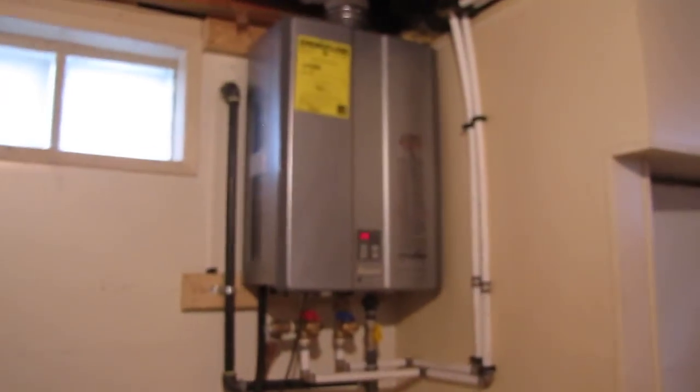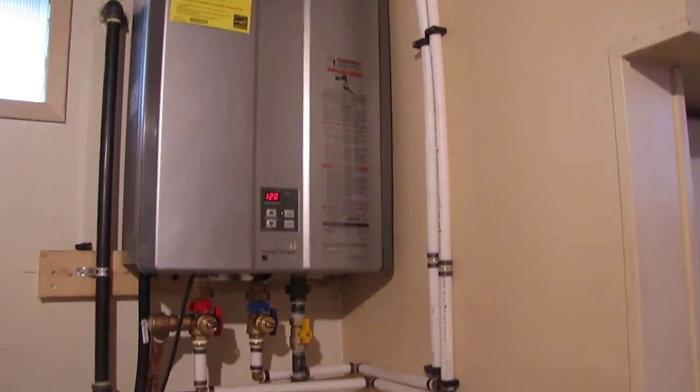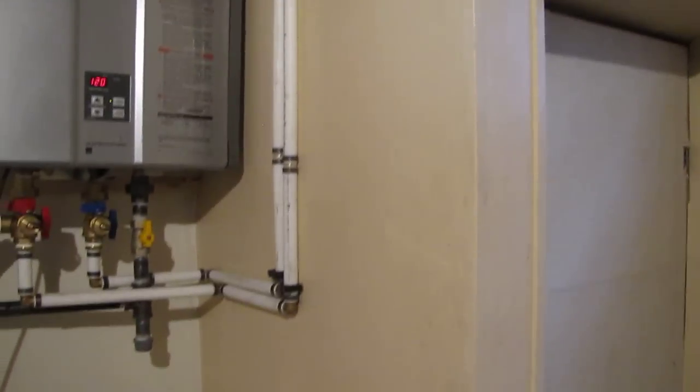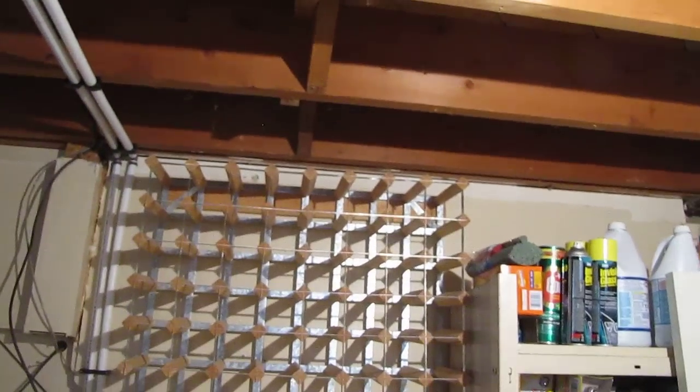Here's the unit — it's a Rinnai condensing hot water tank. Here's the gas line coming in, drip pocket valve, and all the plumbing which goes back to a water softener. And hey Justin, what can you tell us about the tankless hot water tank?